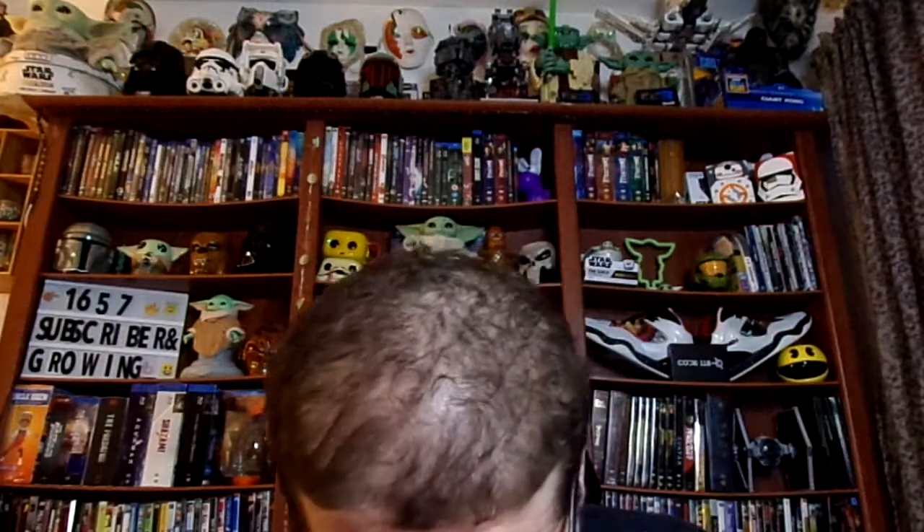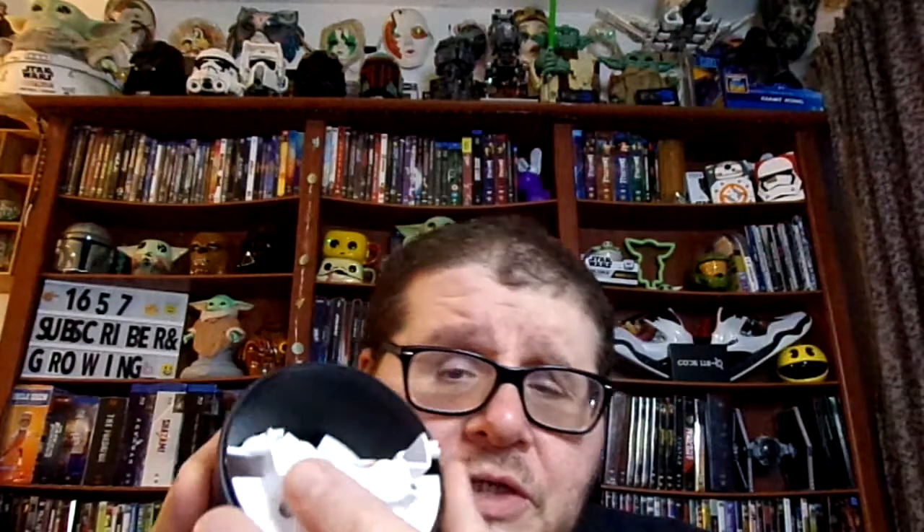Personally I use rechargeable batteries so I don't have to worry about buying batteries — I can just plug them in, charge them, and be done with it. So how the batteries go in: one goes up, one goes down, one goes down, and the other one goes up. There you go — it actually shows you how the batteries go in right on the device.